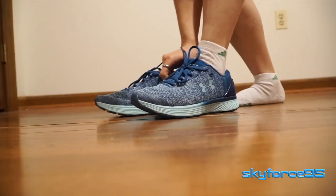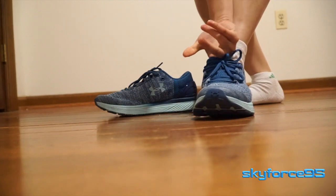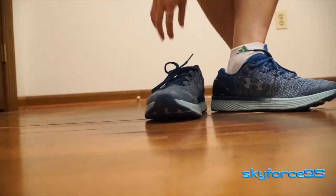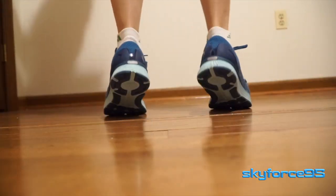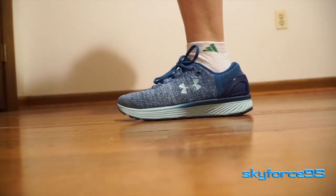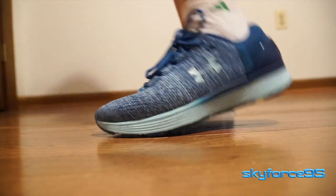As crowded as the running shoe market is, I feel this shoe fell short of my expectations with its unconventional tongue and heel cup design, which really didn't do Under Armour any favors for this particular model. So unless you find these shoes at a sub-$40 price, I can't exactly recommend them over other running shoes.